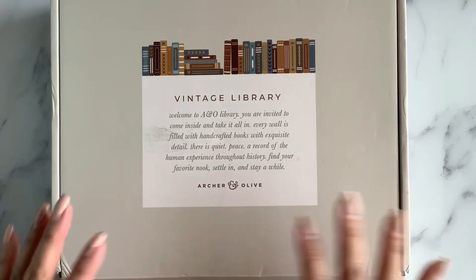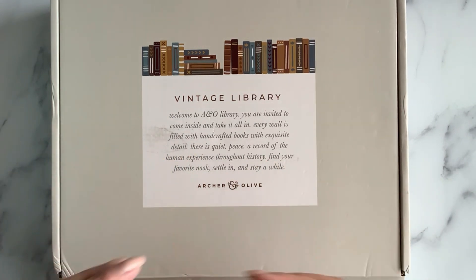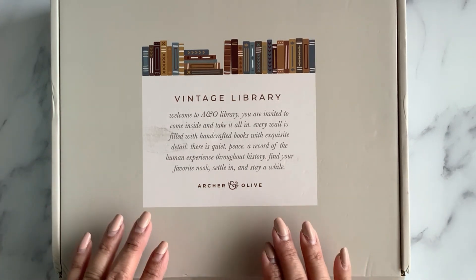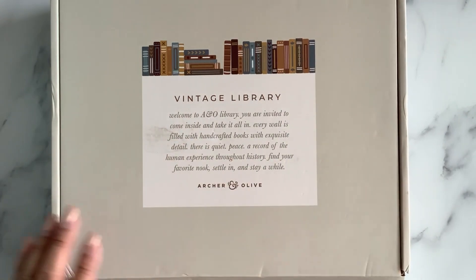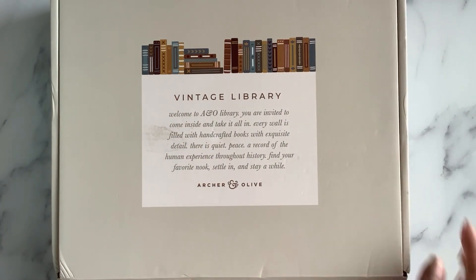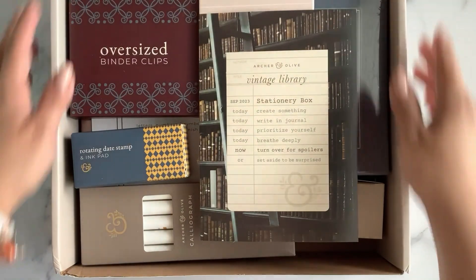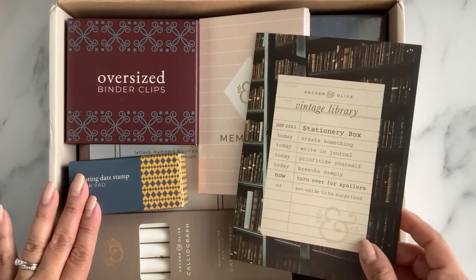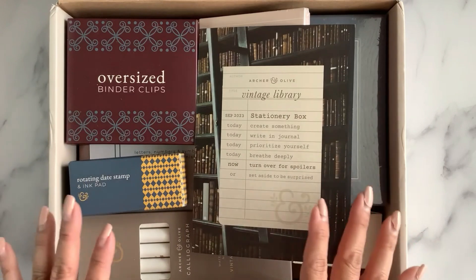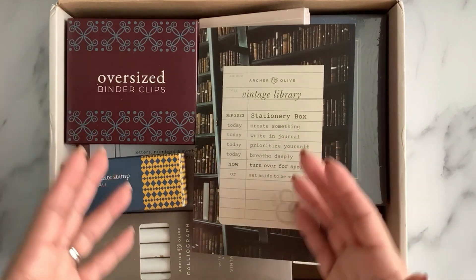I asked you on Instagram whether you wanted to see a detailed unboxing and you said yes, so here we go! We're going to dive into this beautiful subscription box. This is the September 2023 subscription box for Archer and Olive. It is called Vintage Library, so it has all kinds of beautiful things with a book theme. I am subscribed, and they do give you the chance to opt out if you don't want the box — they give you the theme and sometimes a little sneak peek.